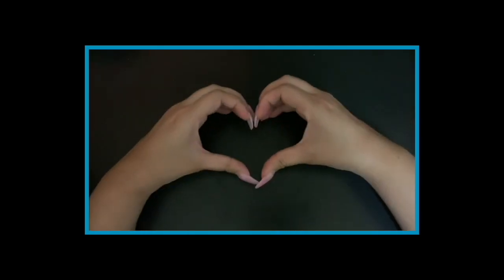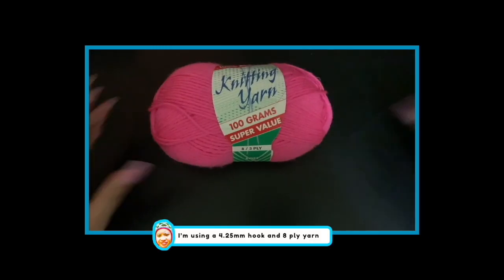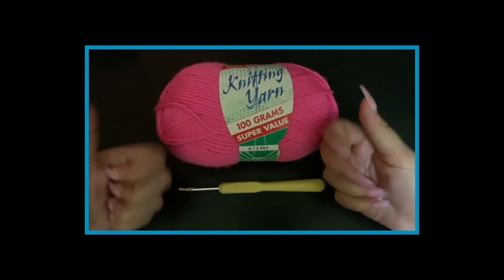Hello! Welcome back to another crochet tutorial. I'm going to be making a very cute black lava inspired crochet hat with pigtail holes. Let's begin.